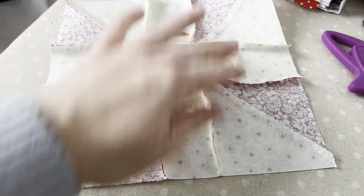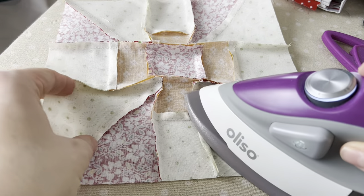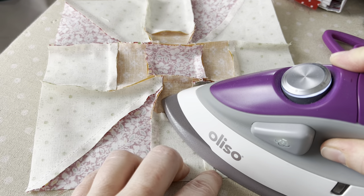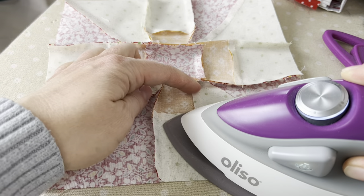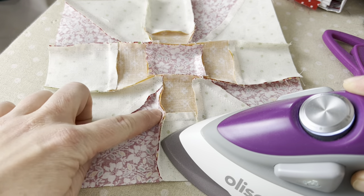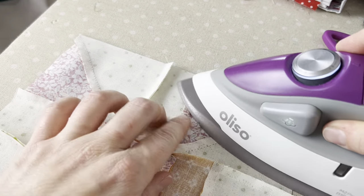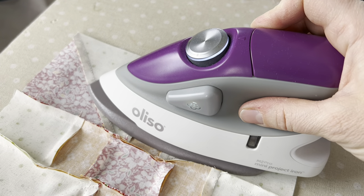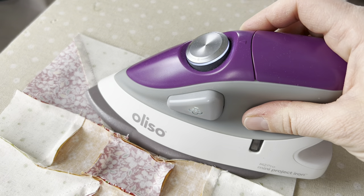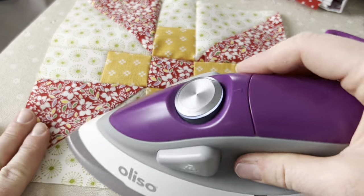We just need to press it. I have the block laid here and as I do with blocks of this manner, I'm going to work on the back and press one portion at a time. I'm working on the edges and pushing the seam. Make sure you know your iron and how long you can leave it in place without burning or scorching your fabric on the heat setting that you have it on.